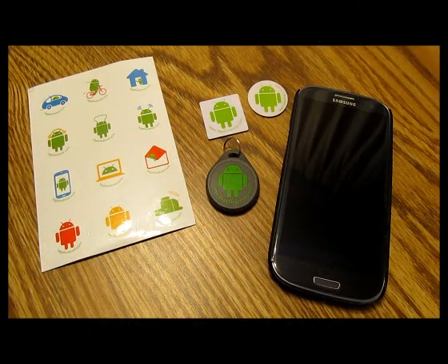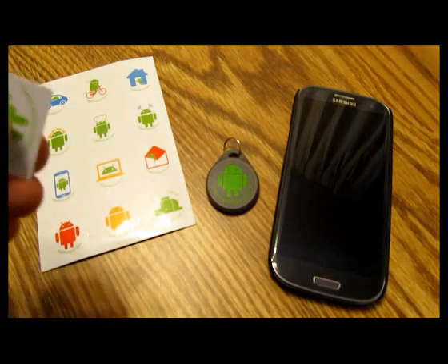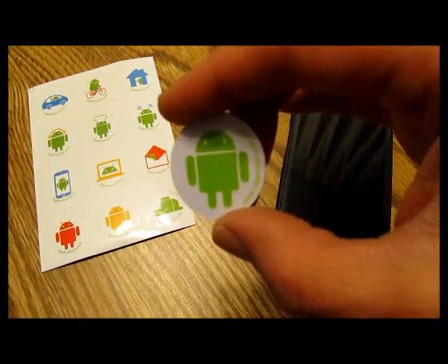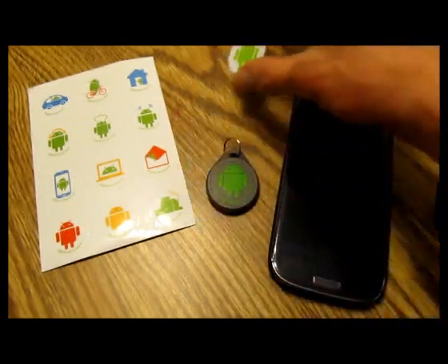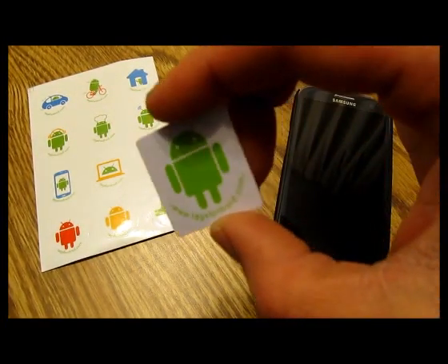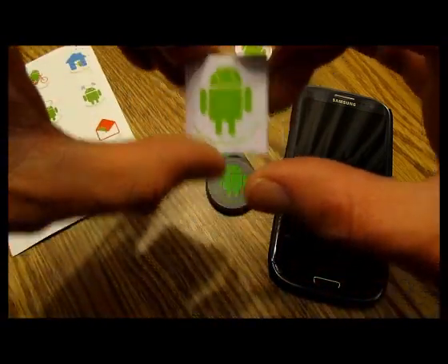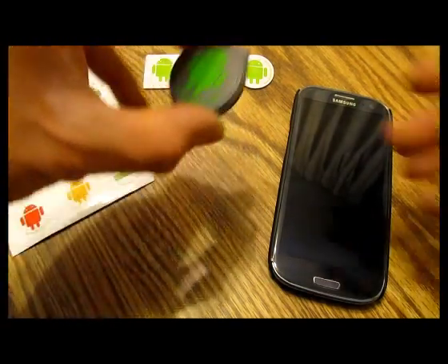What's up everybody, this is Tony with OMG Droid. Today we're going to be taking a look at some near-field communication tags from our buddies over at NFC Tags for Droid. They've got two different flavors available now: the MiFare Classic, aka the round chip, and then we've got the NTag 203. I'll go over the differences of the two models in a bit, but first I want to show you what you get in the package.